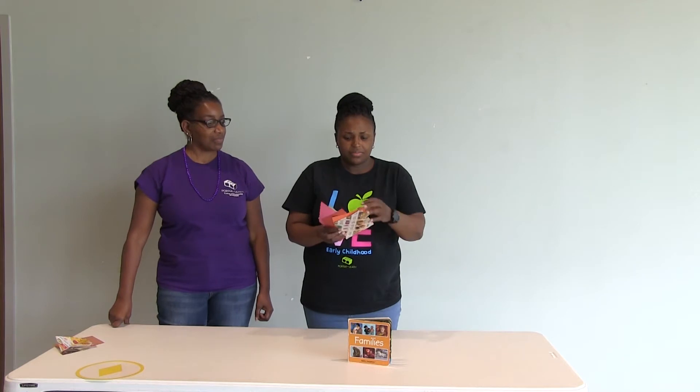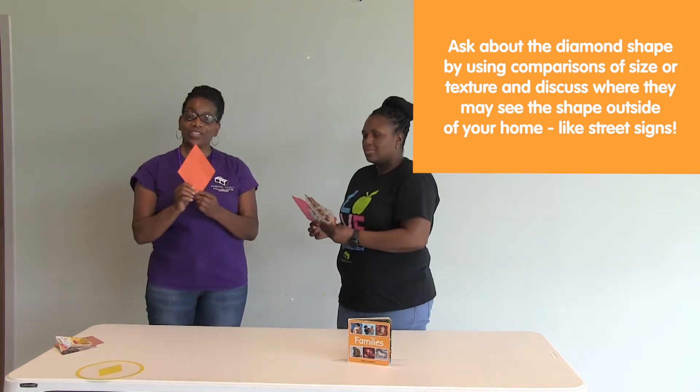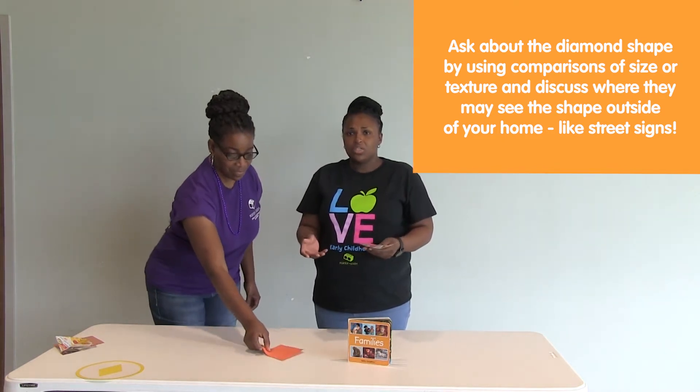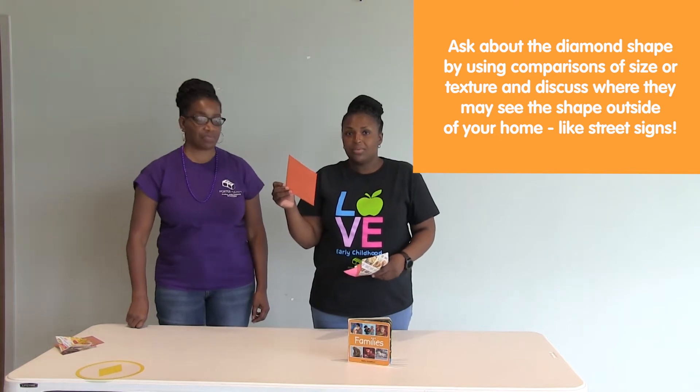After they find it, you want to ask the child a question. You can ask, can you find an orange diamond shape? This is an orange diamond shape. Once the child has identified the orange — and even if your child is a little bit younger — you can show them the orange diamond shape, hold it up to them, and say, this is an orange diamond.